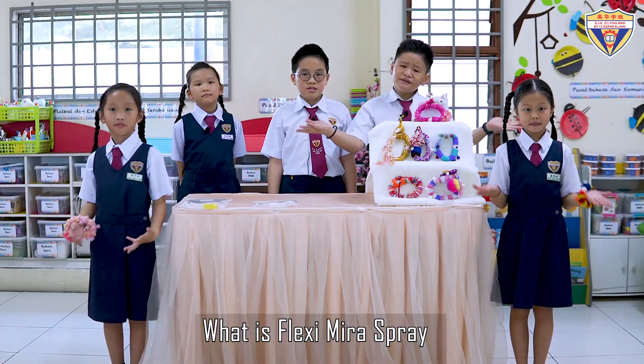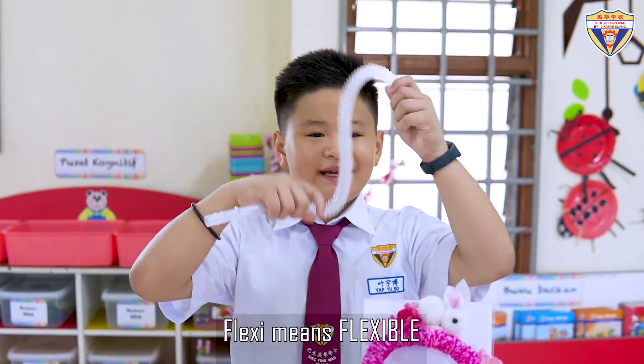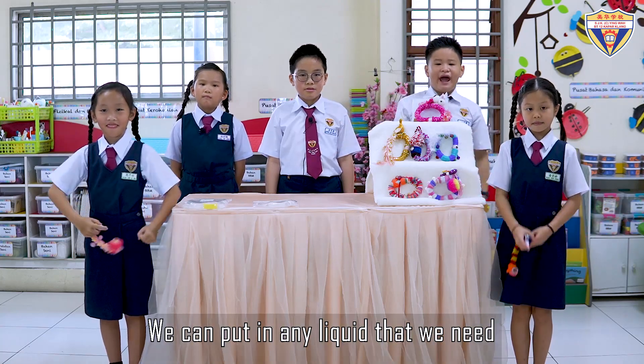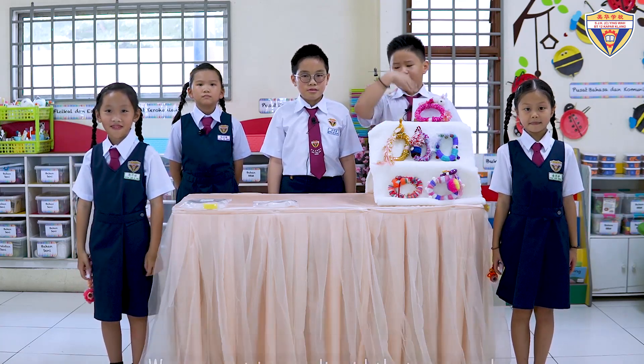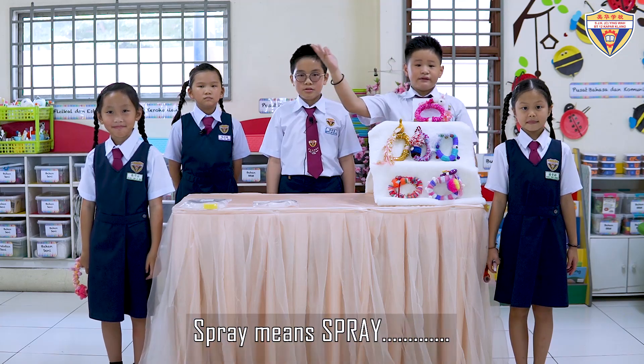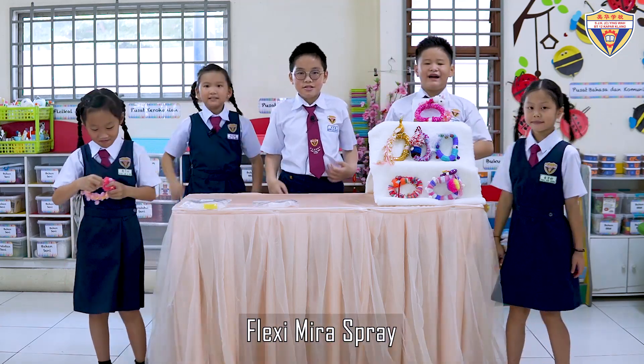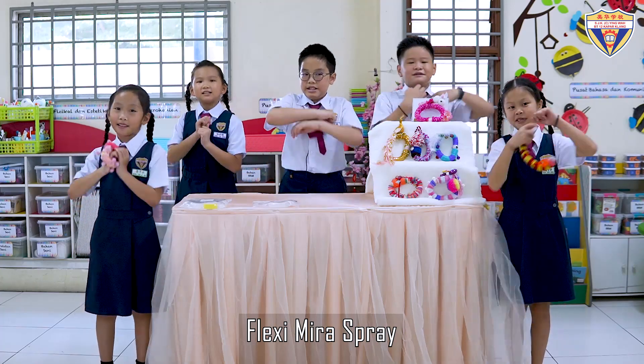What is Flex Team Mira Spray? Flexi means flexible. Mira means miracle! We can put in any liquid that we need, just like these. Spray means... spray! Flexi Mira Spray!